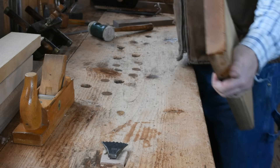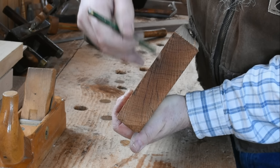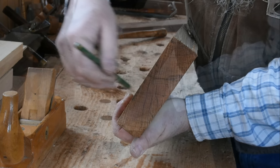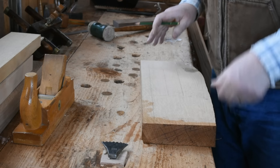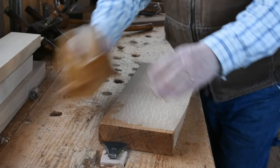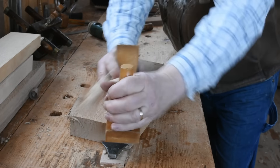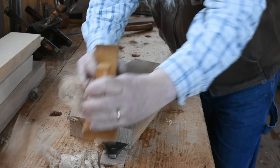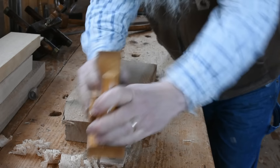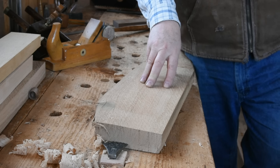This one — the medullary rays running like that and the growth rings across there — I would call quarter sawn, and it's a really nice piece of white oak. It planes very nicely and would work very similarly to the way my ribbon stock will work.